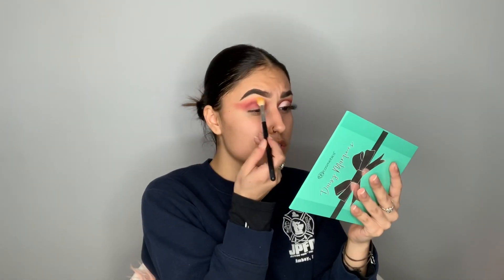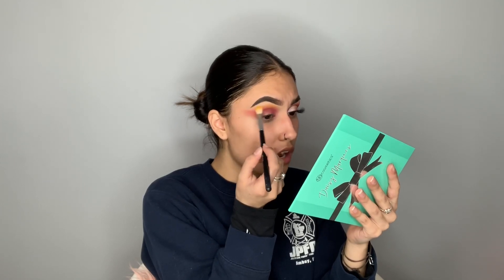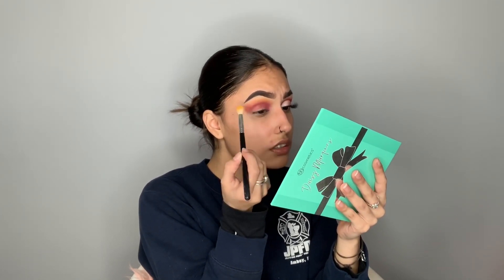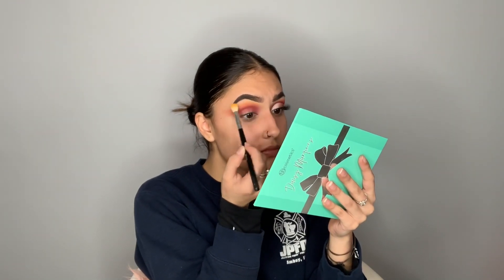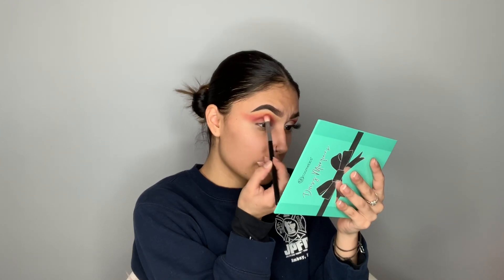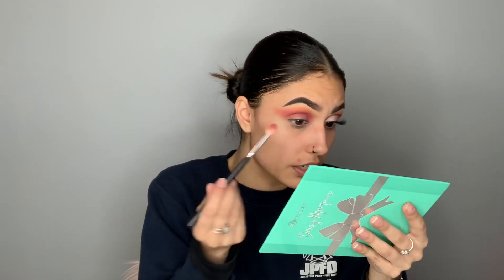I'm gonna go in with flower, the yellow shade in the palette, and just try to blend the edges out because it looks pretty harsh and ugly and it cannot look like that. Then go back in with the same brush we used for passion fruit and blend that again. Now the colors look more blended and don't look so harsh.